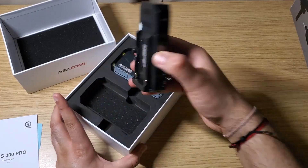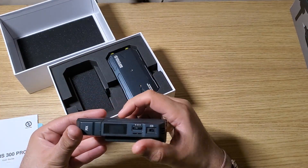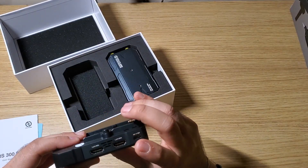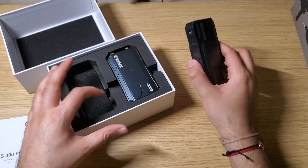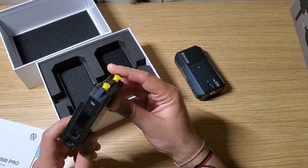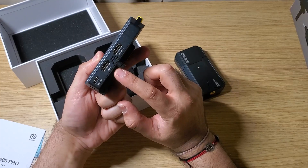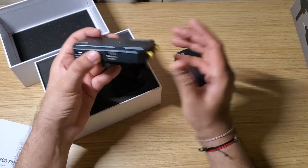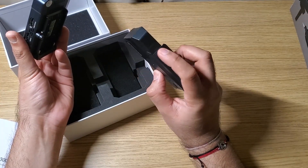Taking it out — okay, so we have HDMI out, USB-C, and this port is for the antenna. This is the loop out, and this is the HDMI in. So the HDMI in would connect to my laptop or any device, and it wirelessly transmits to the receiver which has two HDMI outs.